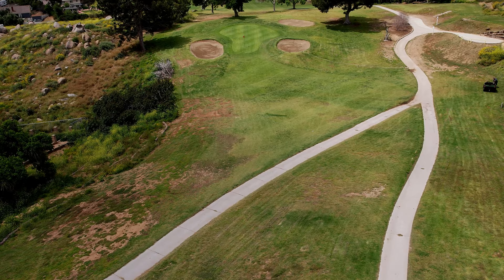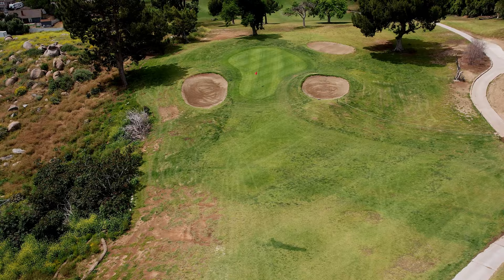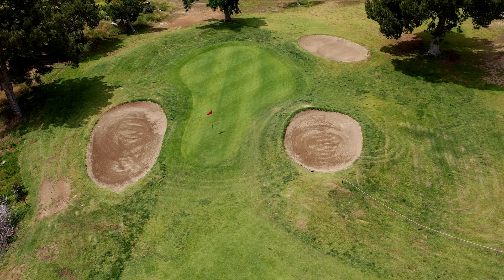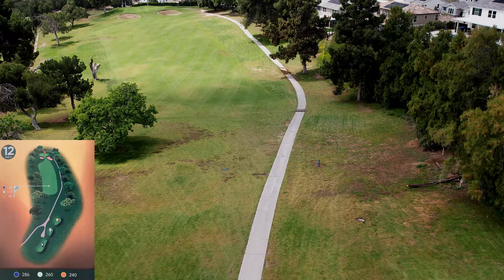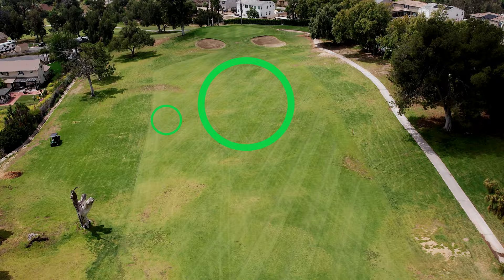Number eleven really shows you what this course is all about — it's that narrow throat on this par three. It's not that long, but when the red pin presents itself those bunkers are definitely going to cause problems. It's very hard to get into that little tiny throat, and the slope is fairly strong both ways. It's all about trying to get it on, and it's not easy.